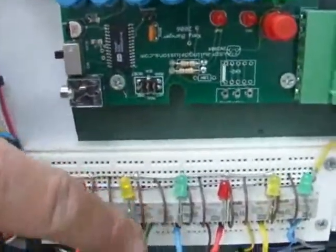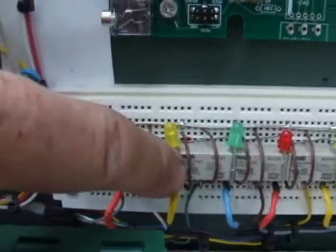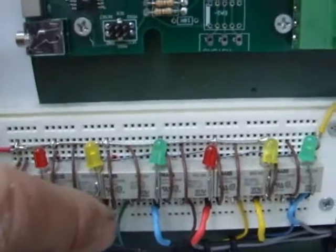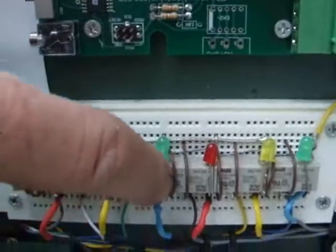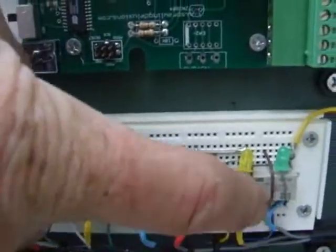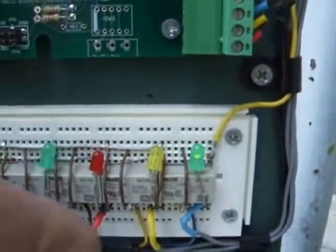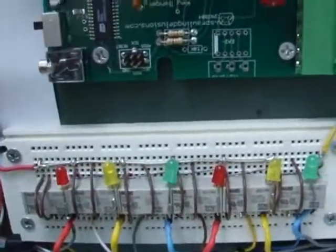Before I do that, I want to show you that each time I select a solenoid, the corresponding LED will light up. That's the spitter one. We have the tilt one on right now — there's the spitter again. This is the in and out, that's the head tilt, that's the jaws, that's the spitter, that's the left, and that's the right. As you see the program operating the solenoids, you can see the different LEDs lighting up.